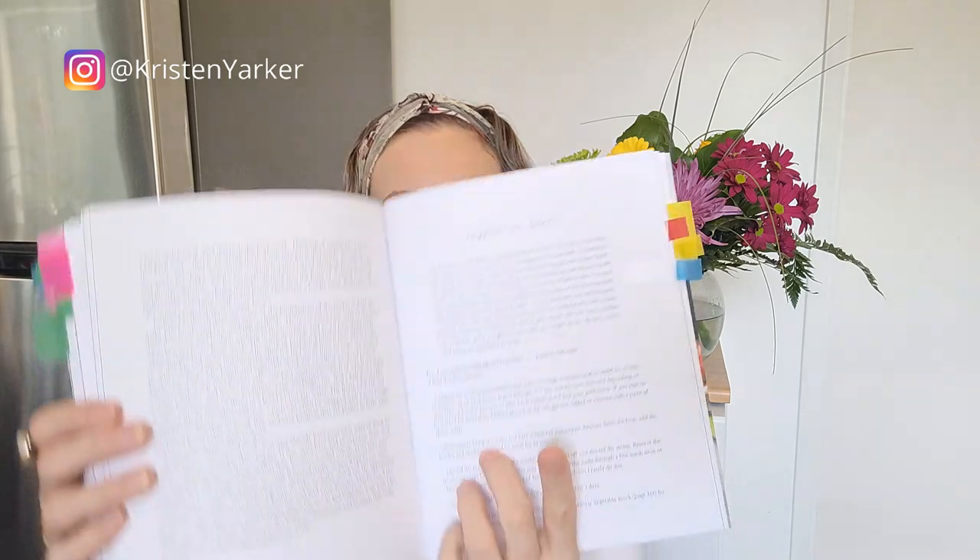Next I tried a buckwheat bowl — no photo, but nice to try different grains for some variety. Those were all the bowls. I also made a vegetarian dashi, a vegetarian pho broth — which I've already raved about and will definitely make again — pickled red onions, quick cucumber pickles (both really tasty and quite easy), and frizzled shallots, which added a crunchy, bright onion flavor to the bowl.